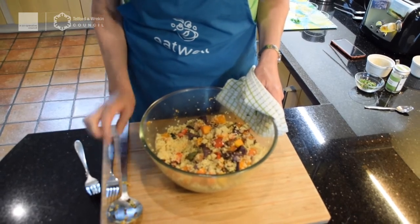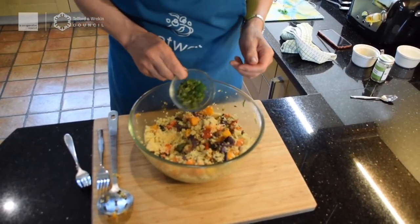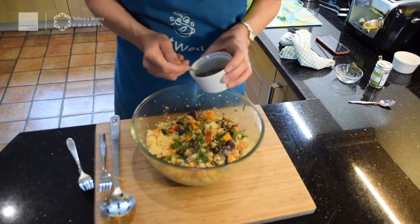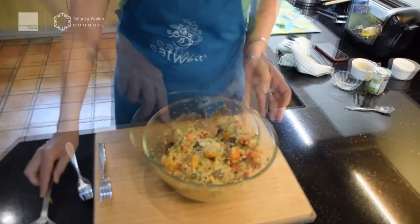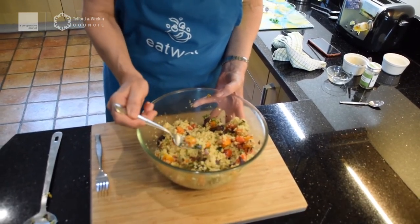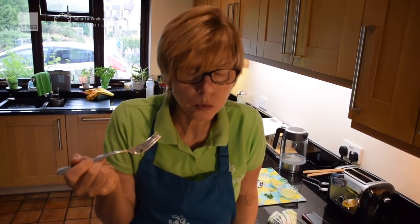It definitely doesn't need any more lemon juice for me, but you might think differently. I'm going to shake in about a tablespoon of extra chopped mixed herbs, and add some more pepper — I like quite a bit. Give it another stir, and then let's have a proper taste — a nice bit of courgette and onion. Oh, it's quite hot! That is delicious — you really need to try that. Wow, lovely flavours — enjoy!